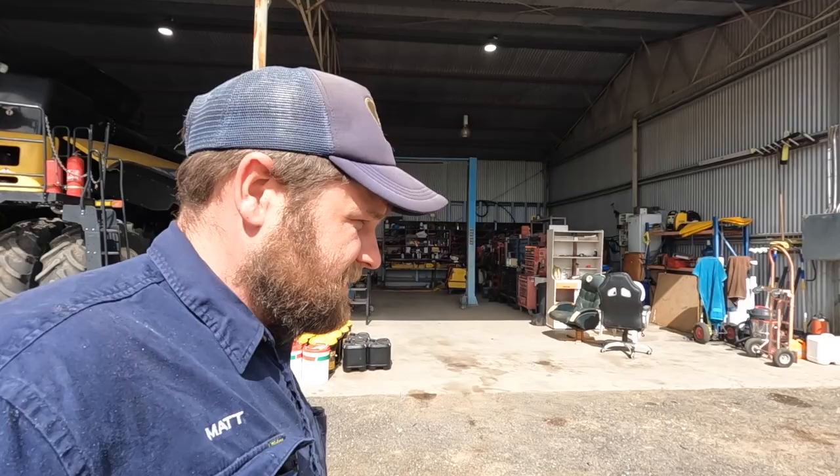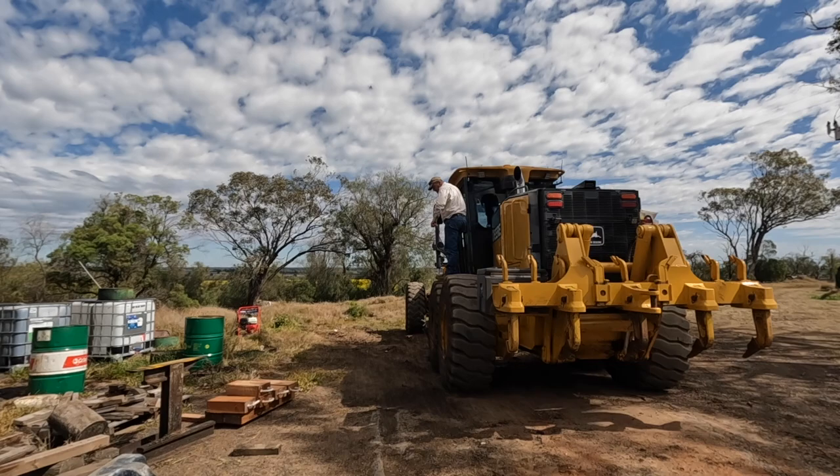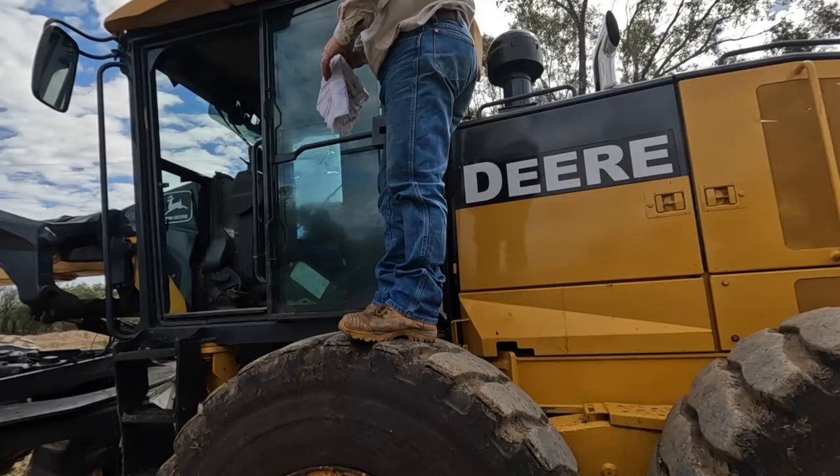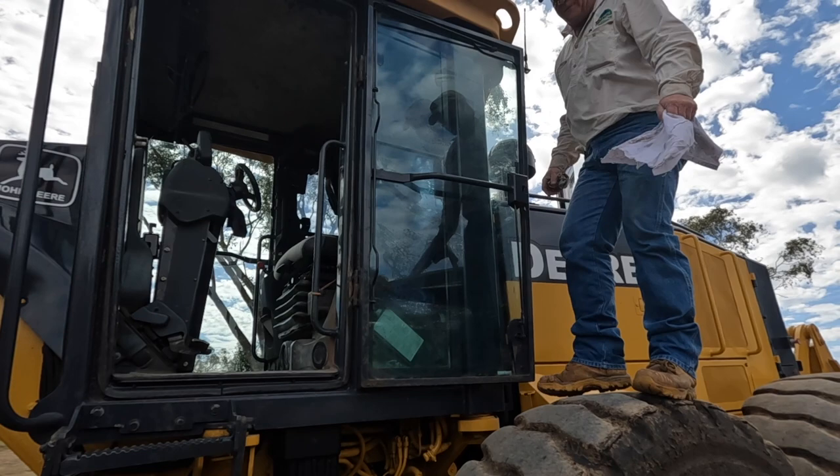Good morning guys, we are back up here. We've got a special guest - Robbo, he's back. Hey matey, it's looking good. I just caught him spending a lot of time shining up that chrome tip, so we can see ourselves in that now. Giving it a bit of love, eh? Yeah, get a few things tidied up before we head off on Monday.